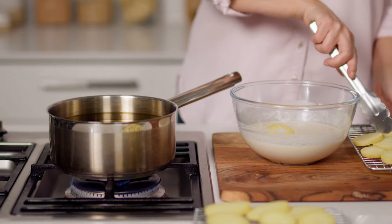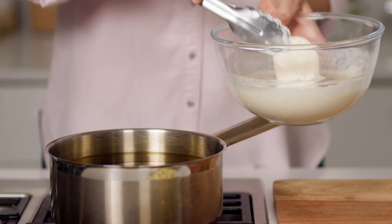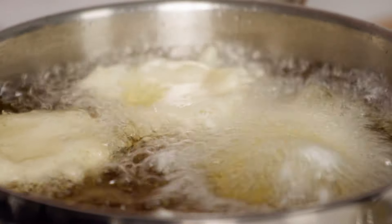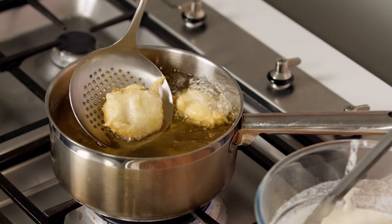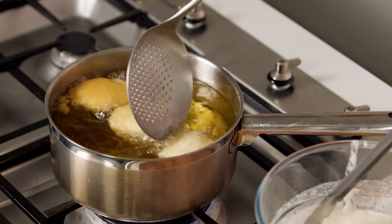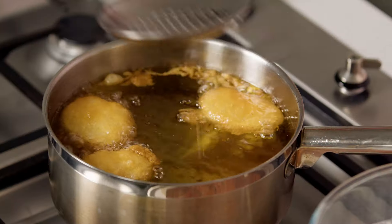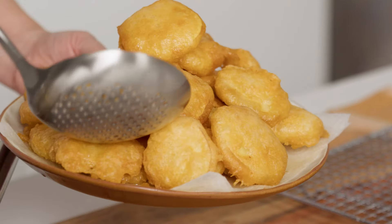Working in small batches, dip potato slices into the batter allowing excess to drip off. Carefully add a few potato slices to the pan. Cook for three minutes or until golden brown and crisp. Carefully transfer to a plate lined with a paper towel and season with salt. Repeat with remaining potato slices.